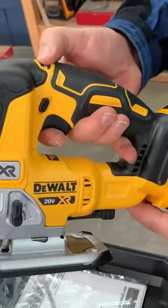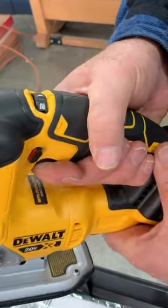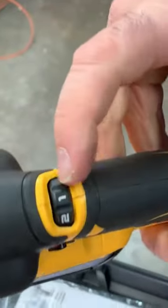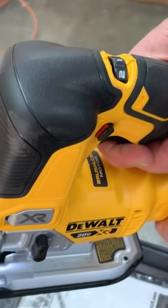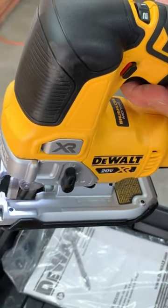It's got two kinds of variable speed — that's the variable speed on the slowest setting on the dial, and then you've got control with the trigger as well.